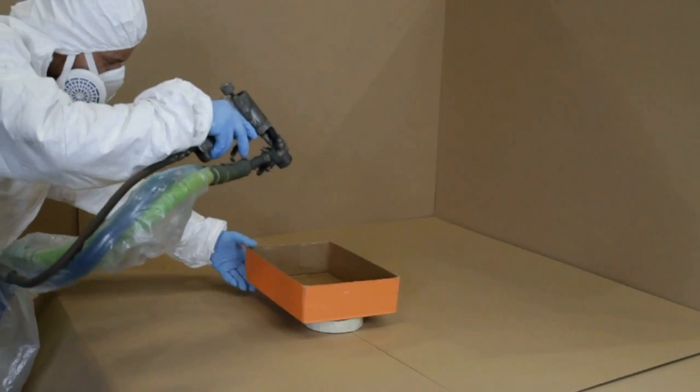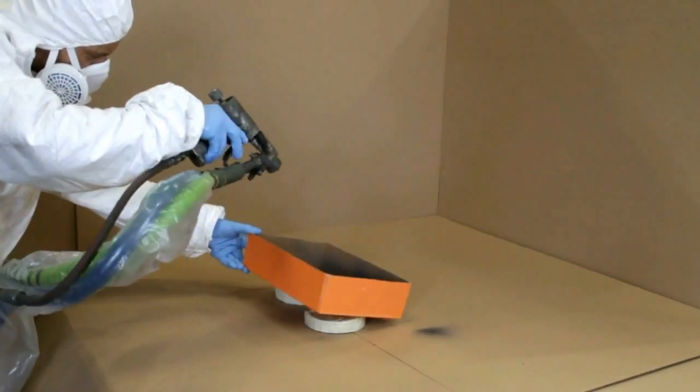In this short video we aim to demonstrate the unique properties of polyurethane spray coating.